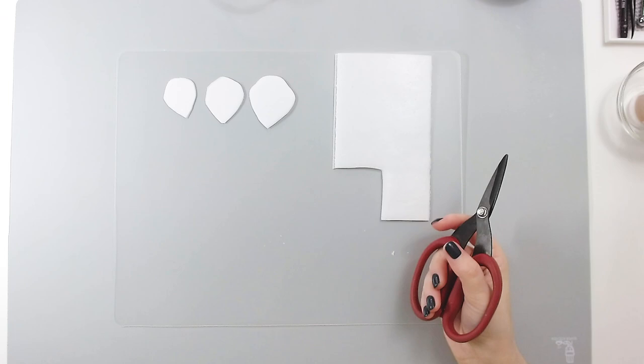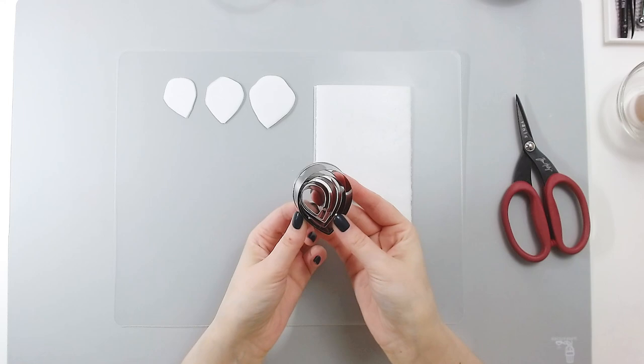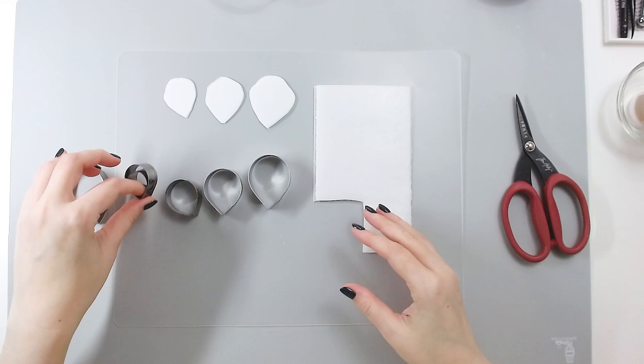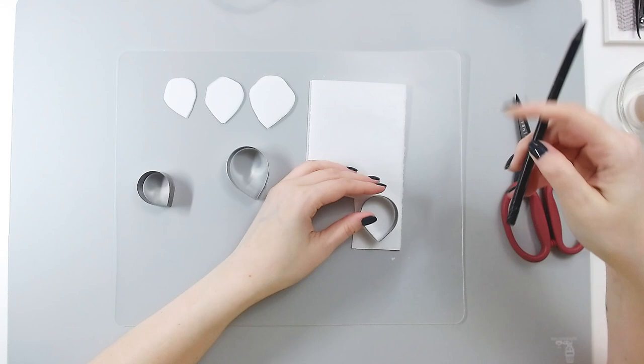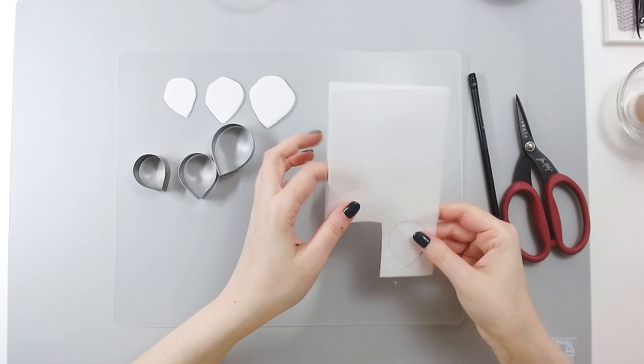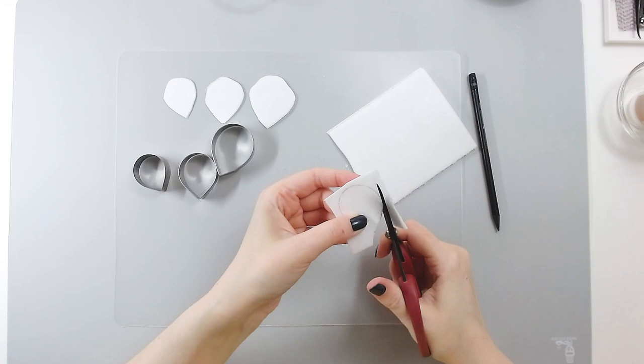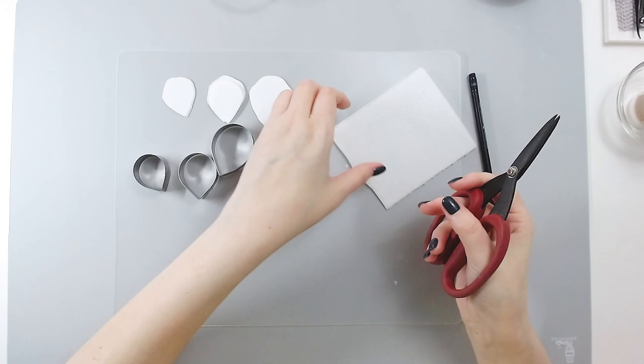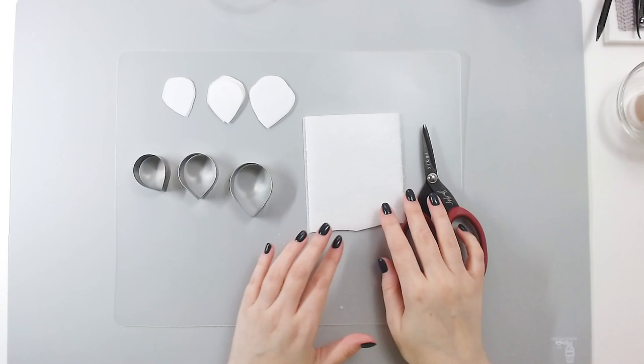If you need some guidance on how to cut your petals, you can use basic rose cutters or teardrop cutters and find sizes that work for you — maybe something like three different sizes. You can transfer your shape onto your wafer paper and cut all three petals at a time. Make sure that you cut your petals roughly one and a half times bigger than you need your final petal, because the petal will shrink when we fry them.